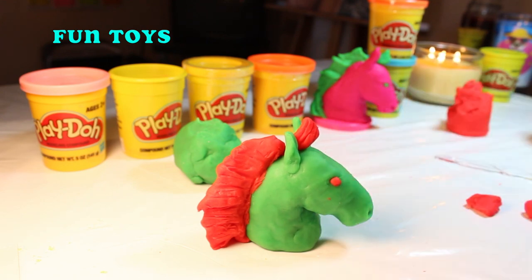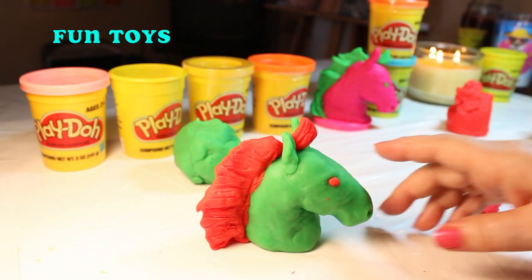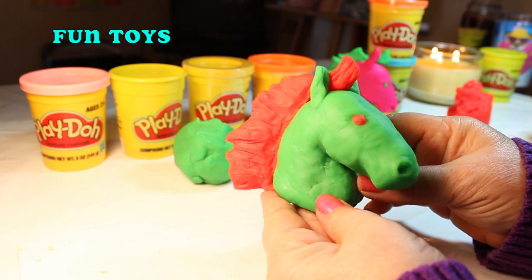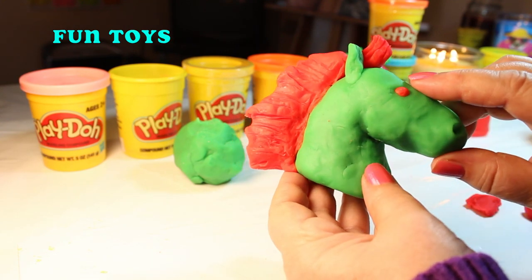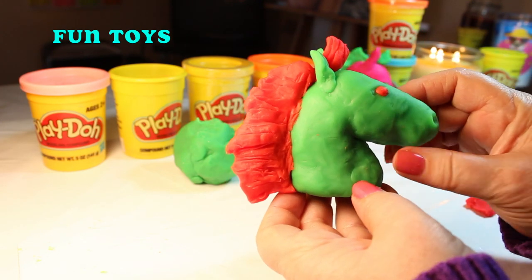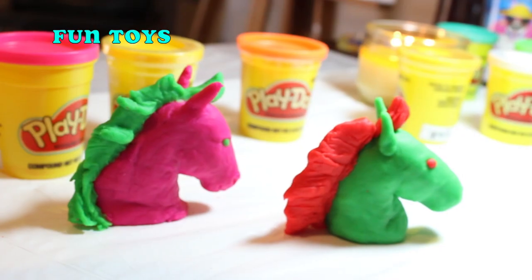It's time for the teeniest little orange dot for his eye. There you go — it's just about done. How do you like them? I just love them, mama. I just love them.